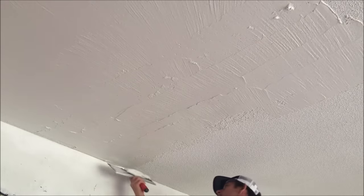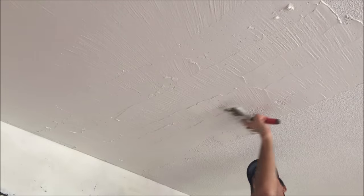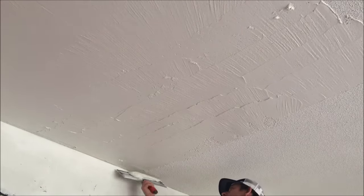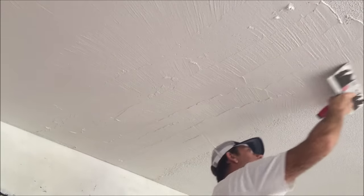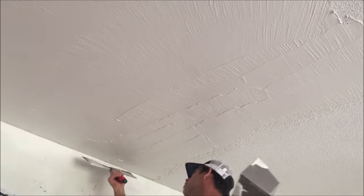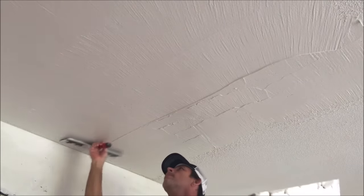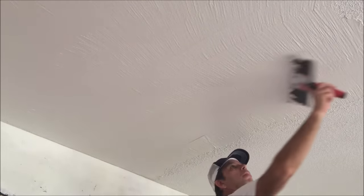You want to keep your joint compound a little thicker than you would if you were skim coating a smooth surface. I barely add any water when mixing up the joint compound to skim coat over a painted popcorn ceiling or any heavy texture — keep it basically as it comes out of the bucket, just thin out any bubbles to make it nice and creamy. I'm putting pressure on the right side of the knife and just lifting the left side so I don't leave a line.